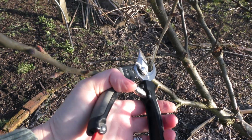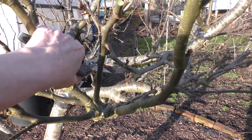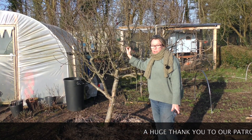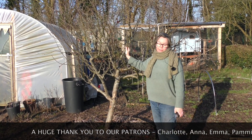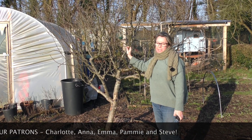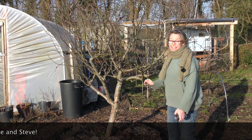So exactly the same — it might look daunting, but it's the same principle. I'm going to get on with this, and I hope this has shown you that through what I've learned over the last few years, there is absolutely nothing to be scared about. And to be honest, once you get into it, it's actually a really enjoyable thing to do. So thanks for watching — I'll see you soon.